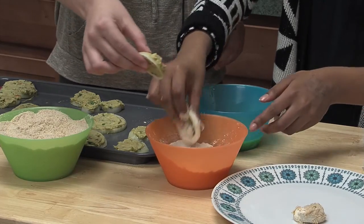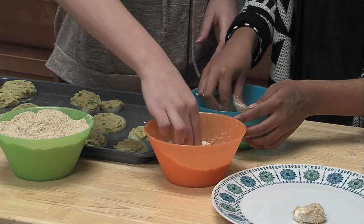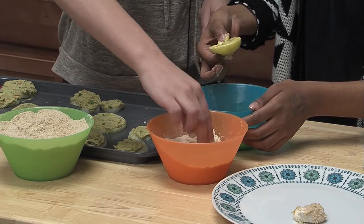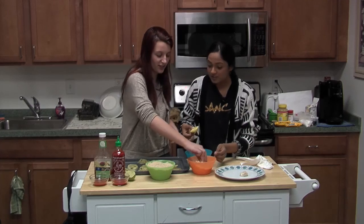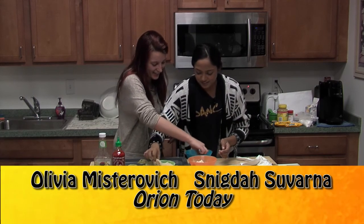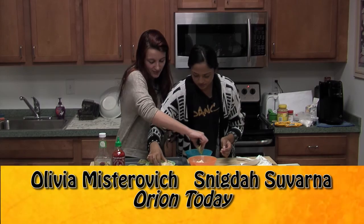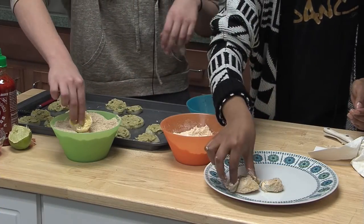Do you have any plans this Valentine's Day? Actually no — I don't have school on Monday. I think it's President's Day. Lucky you! Once you're in college, you don't really get days like that off. Do you get snow days? Every now and then.